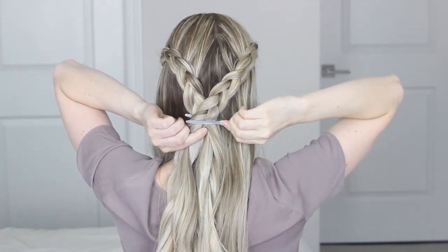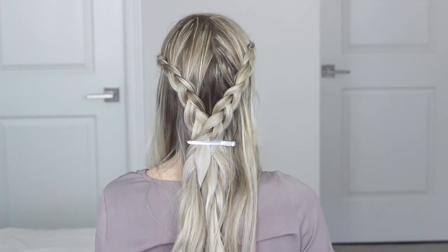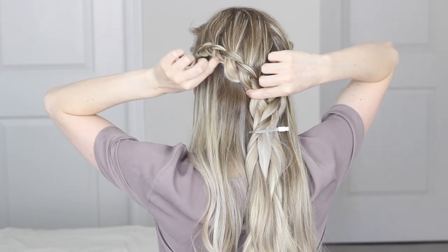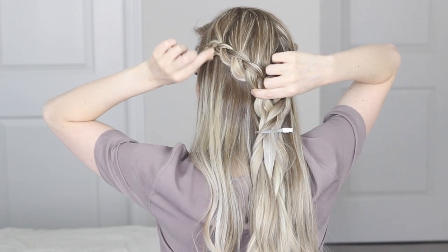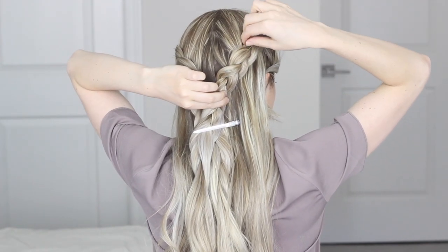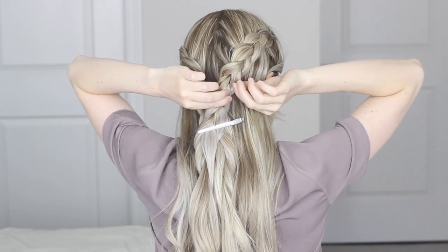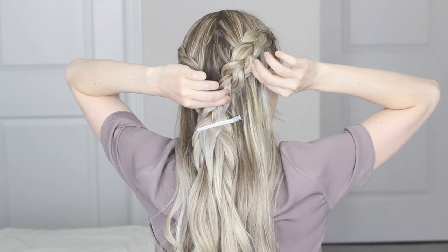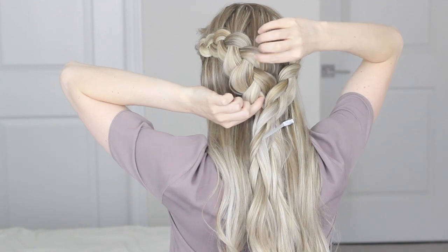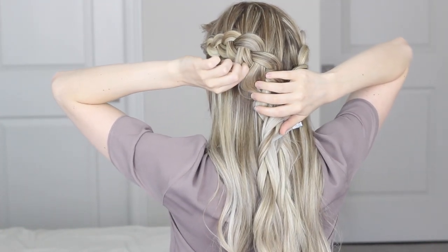Clip the two braids together and start pancaking them to make them nice and big and voluminous. I go in with my index finger and thumb and begin gently pulling on the outside of the braids while anchoring the bottom with my other hand. I recommend only pulling a little bit at a time and slowly making the braids larger, since it's easier to make them bigger than to go back and make them smaller. But it's a Dutch braid so it's strong and quite forgiving, so don't be afraid to really pull on those braids to make them as big as you want.